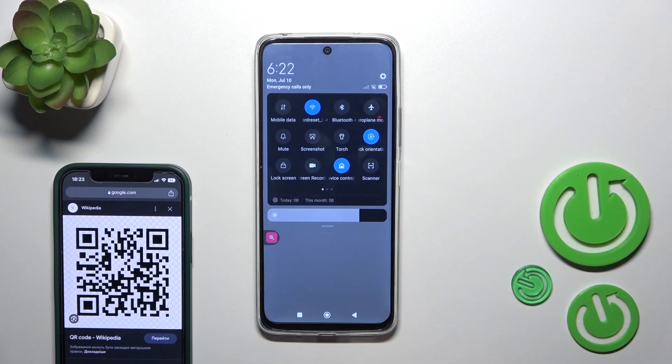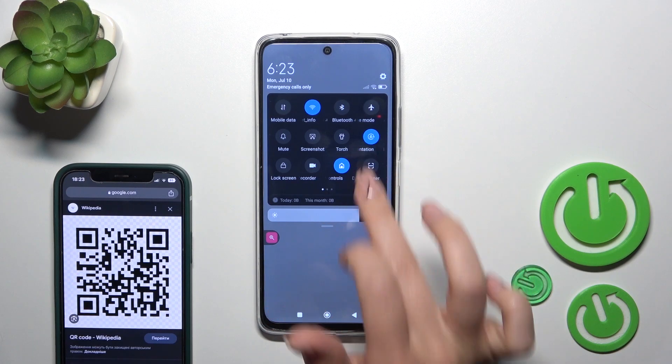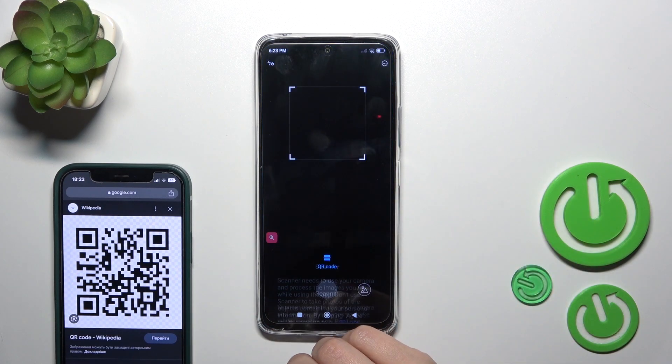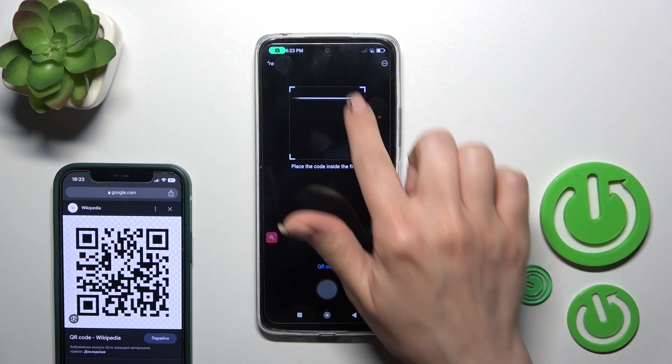First, open the notification banner shortcuts and find the scanner app somewhere here. Just tap on it to open the scanner, then tap to agree while using the app.